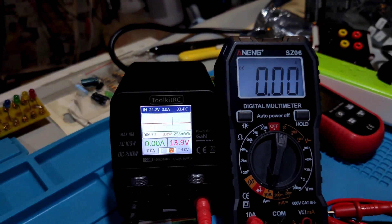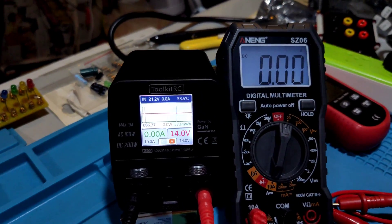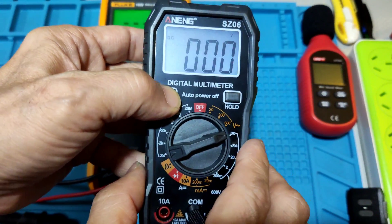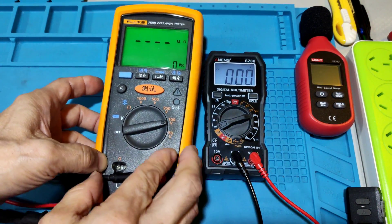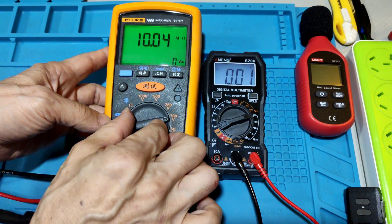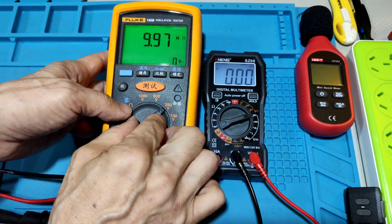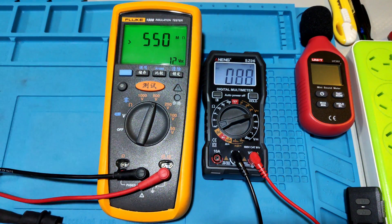High current test. In high current mode, no warning sound comes out. High DC voltage test. The input voltage is applied and we can read the output voltage.